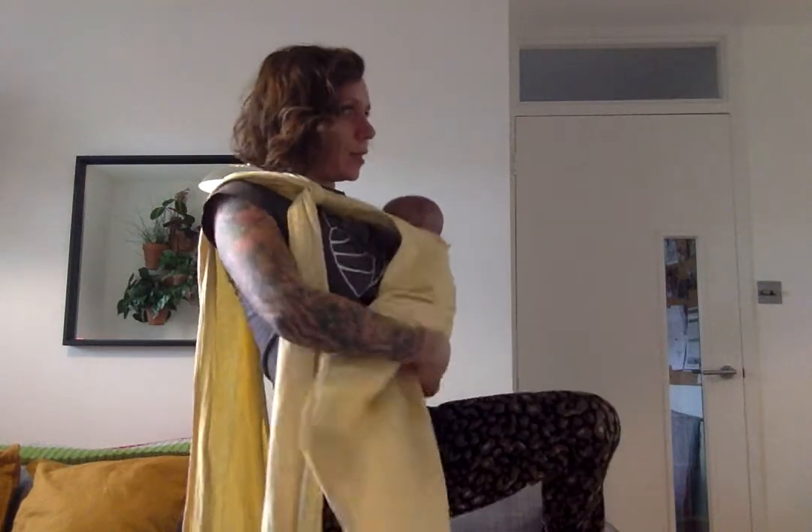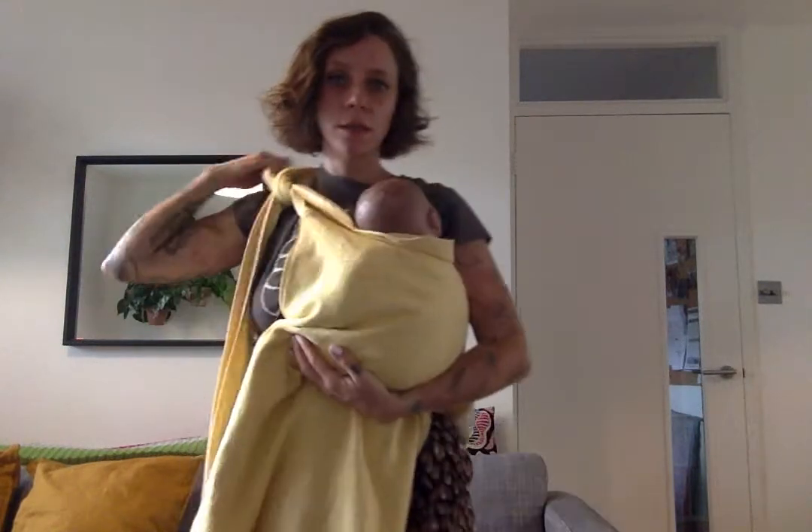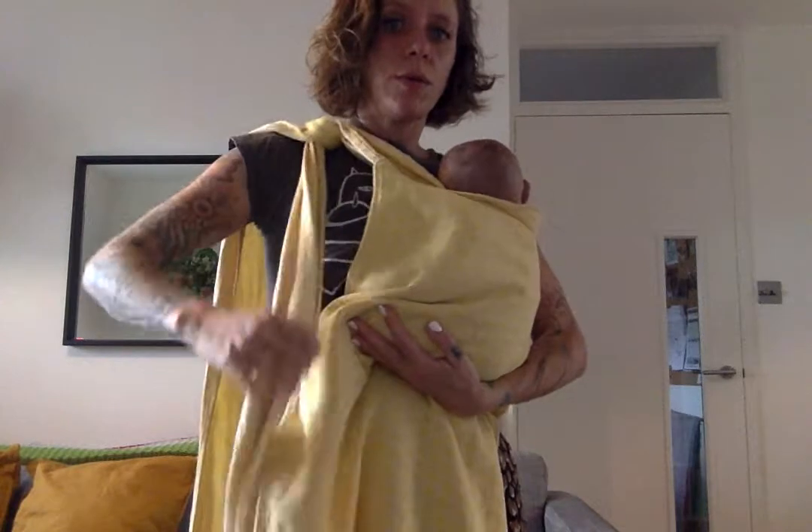And then we're going to bring it under and over and then flip it over your shoulder. It works a little bit like a ring sling — you could even use a sling ring if you want. A little bit of movement like this, and then we're going to close the carry.